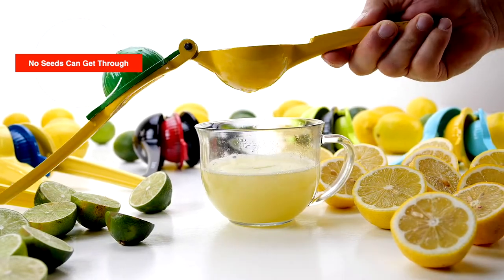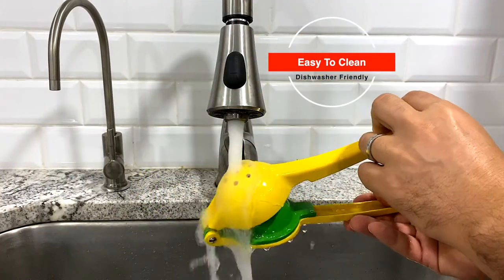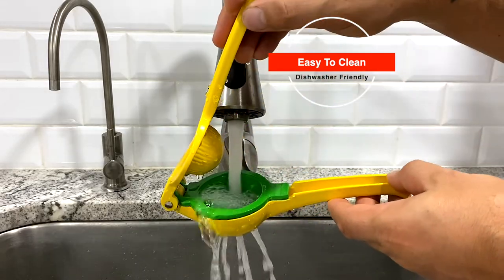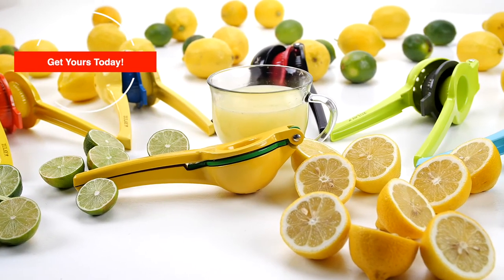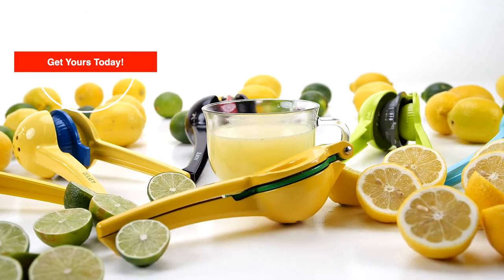No seeds can get through. Easy to clean and dishwasher friendly. A simple tool that does its job perfectly. Get yours today.